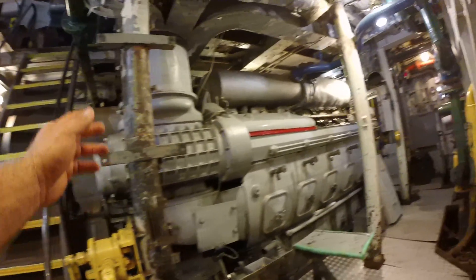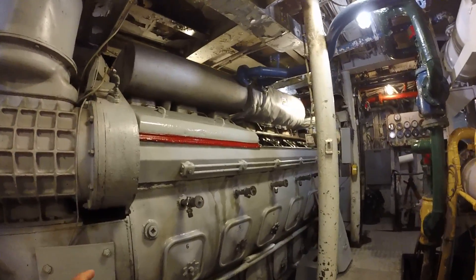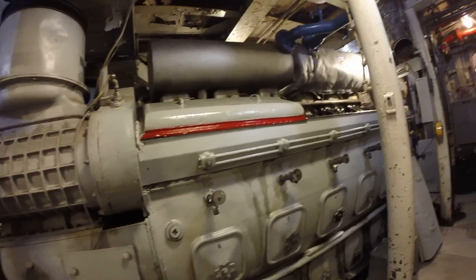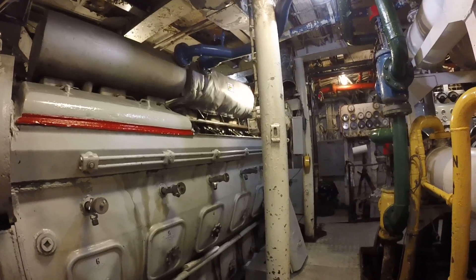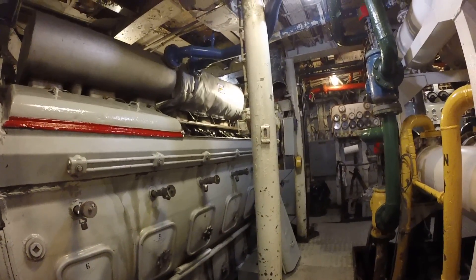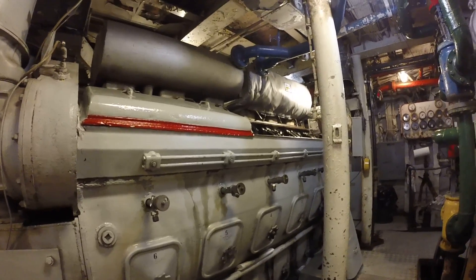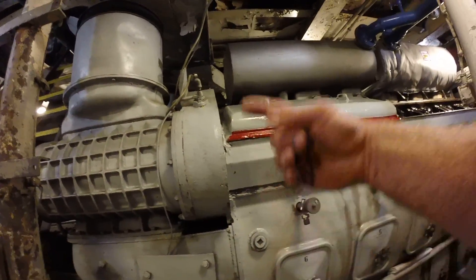Now we're going down — this is the port side engine. This is the starter. They used to be electric, but now they're pneumatic. Each engine rotates opposite of each other; they both rotate toward the inboard of the ship. The purpose of that is to counter forces. So on the port side, you have to have a port side designated starter to initiate the spin — that would be counter clockwise.